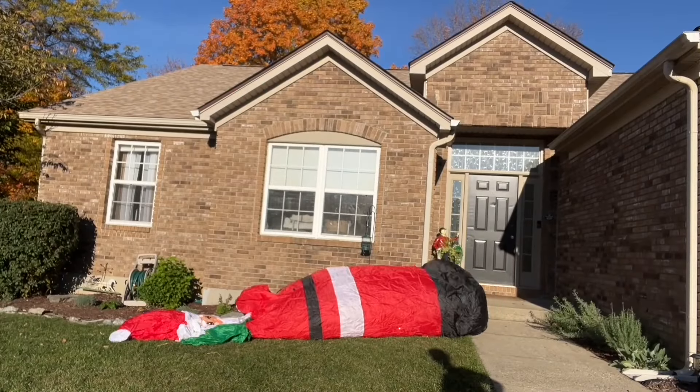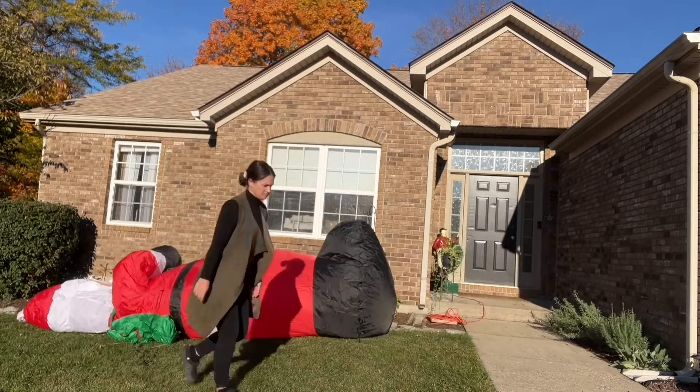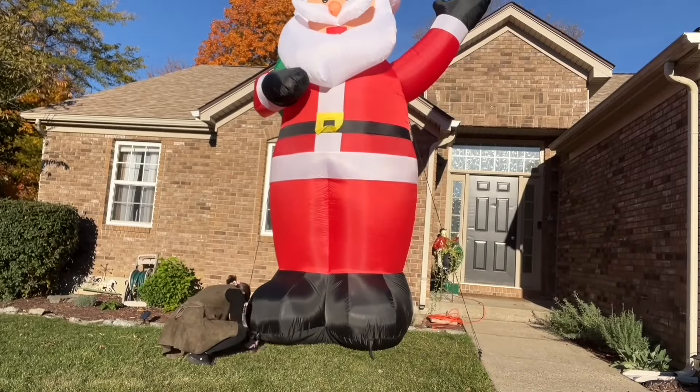In the box you'll find one giant Santa Claus, two sandbags, one user manual, three steel buckles, three ten-foot nylon ropes, and seven plastic ground stakes — so we can keep him nice and secure.